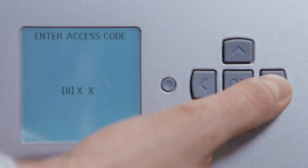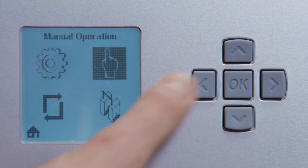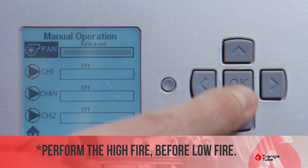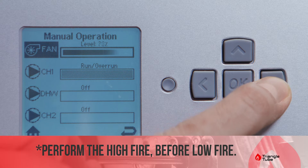Once it powers on, press the installer button, push in the code 054, press OK. Go right to the hand icon, manual operation, press OK, and under fan press OK and press right all the way until it reaches a hundred percent.